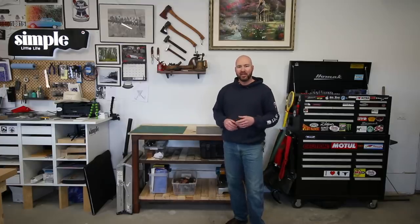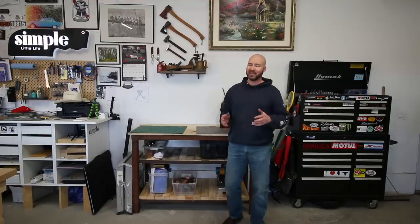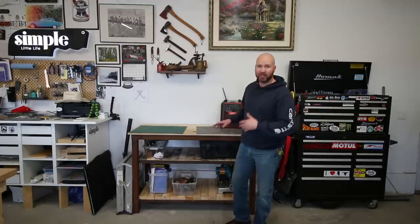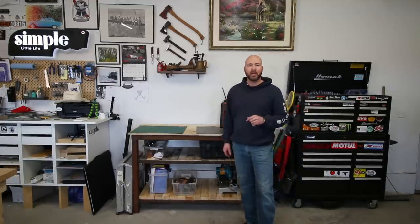Hey guys, Jeremy here with Simple Little Life. Yesterday I made this workbench and I did the entire thing out of materials that I had laying around. Now I will admit I'm a bit of a materials hoarder, especially steel. If I find this stuff in the garbage, or sometimes at garage sales, I always hold on to it, store it away, and it comes in really handy for projects like this. This was a really quick build — I just needed another work surface and some more storage. So let me show you how I made it.